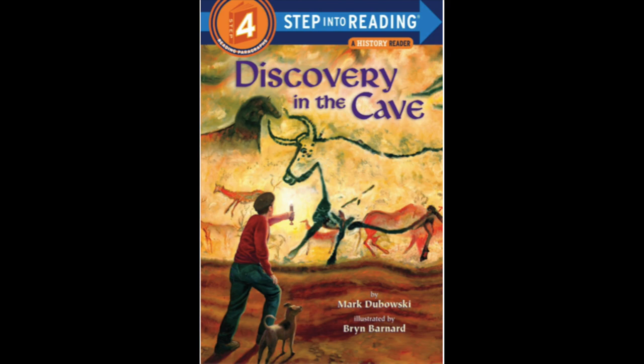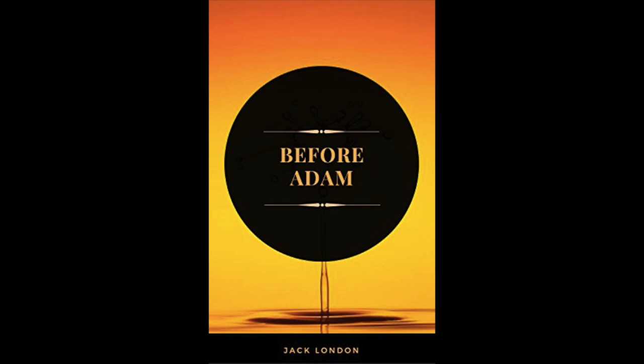The first read-aloud was Discovery in the Cave by Mark Dubowski - my kids gave it a four out of five. Next was Before Adam by Jack London, also a four out of five. It was a really interesting book, but if you want to focus only on Christian-based history I wouldn't recommend it, and I would recommend it for older children definitely.